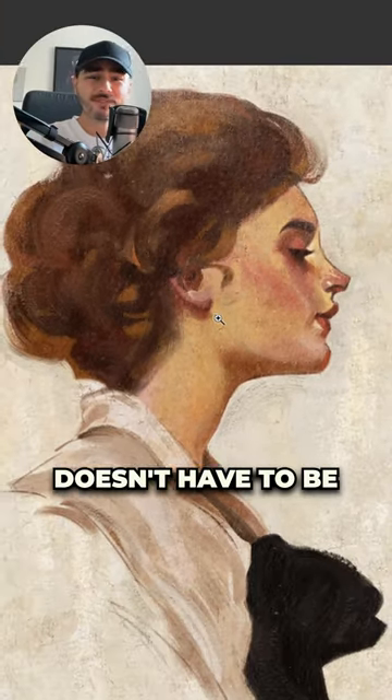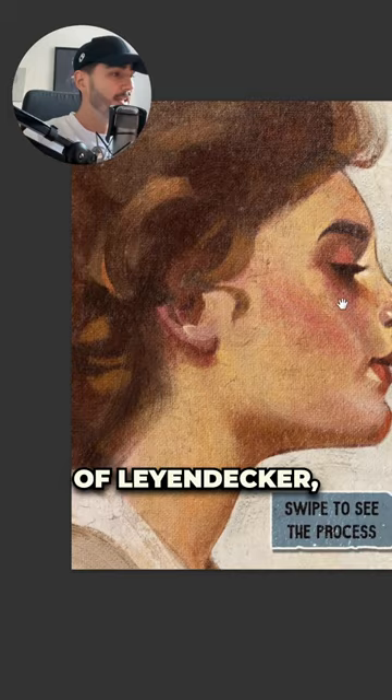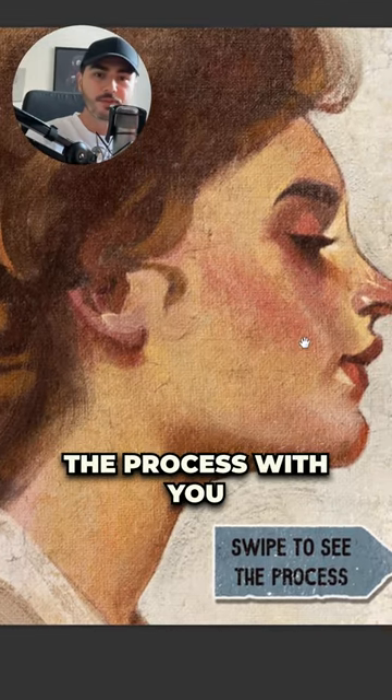Sometimes making a digital painting doesn't have to be a super complex process. I was making a master study of Leyendecker and I want to share the process with you.